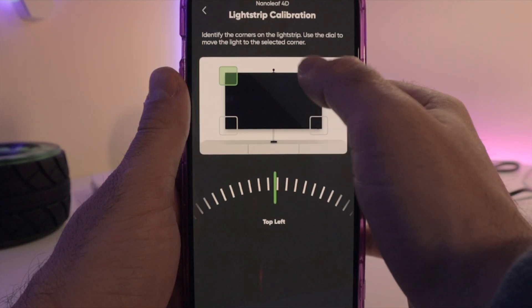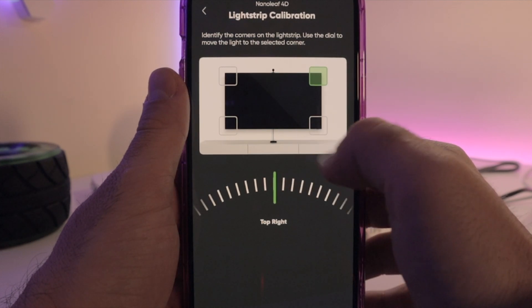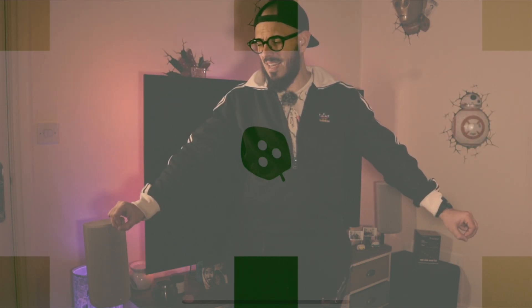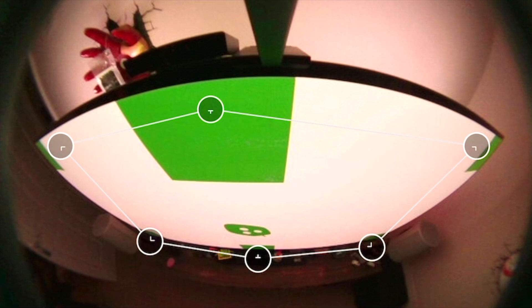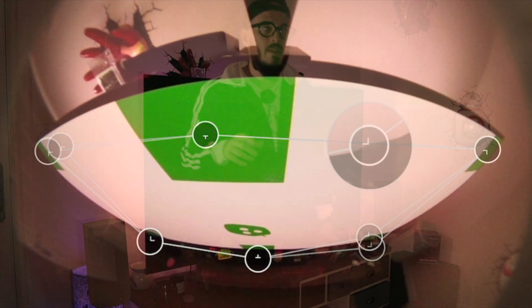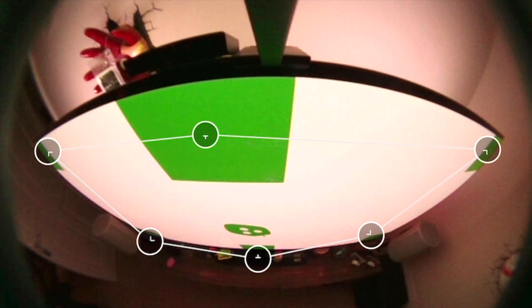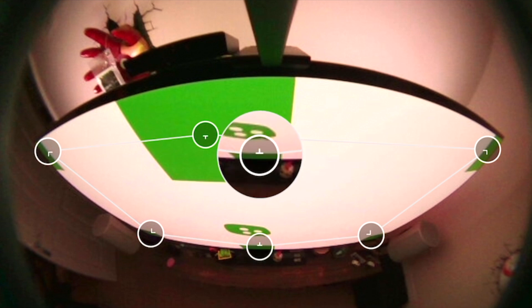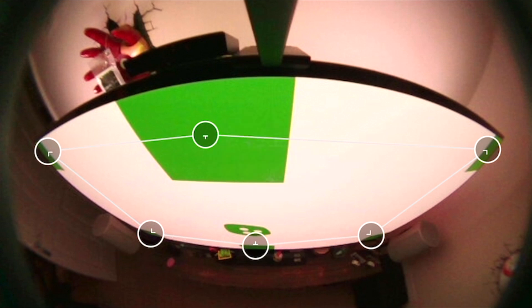For corner calibration, you go into each corner and proceed to the next until you finish, then jump to the camera setup. Here's a massive tip: pull the bottom corners down as far as you can, then bring them slightly in — really slightly. For the top corners, bring them in much more. The middle point also needs to come in much more. The reason is that for 16:9 content you have large black bars on top and bottom, and this adjustment gives you much better results.